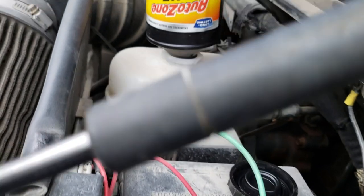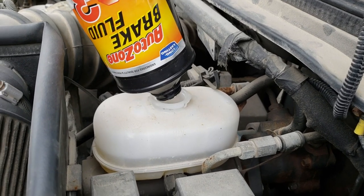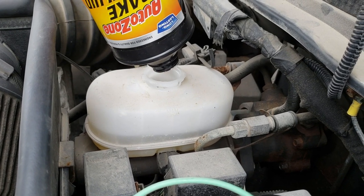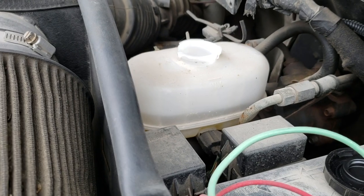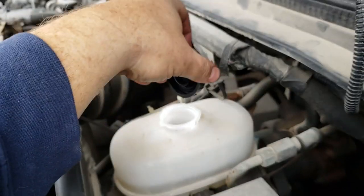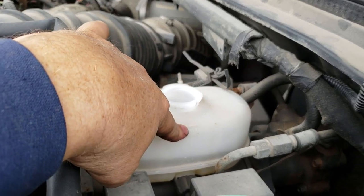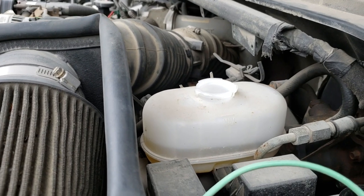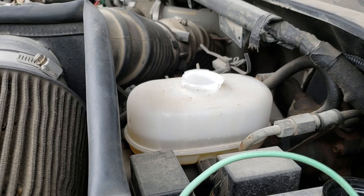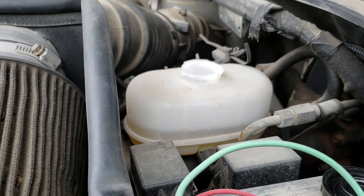I've started putting fluid back into the reservoir. The reservoir went completely empty because I took both lines off the front, and I only had a partial bottle. Once you get it full and put the cap on for bleeding, do not let it go empty. If you let it go empty while you're bleeding your brakes, you're going to have to refill it and start the bleeding process all over, because you will introduce air back into the system. Get it up to the max line, then put your cap on.